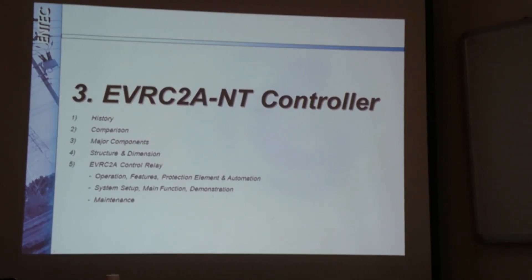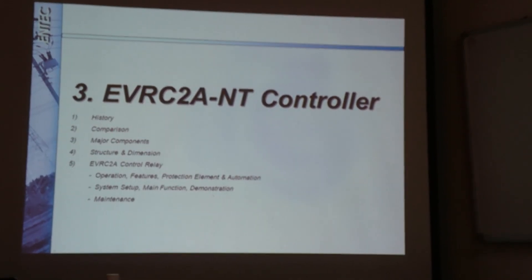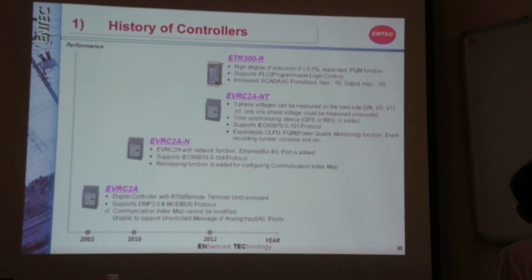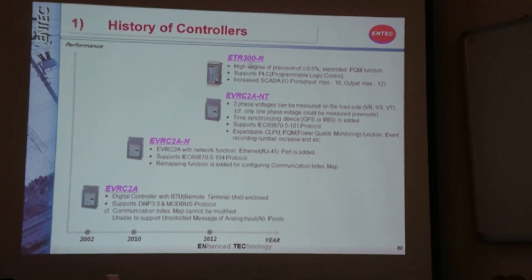Here we have our EGRC 2AMT controller, which is dedicated for the recloser controller. This is the history of our controller. We are currently supplying the NP-type, but we started from the EGRC 2A type.